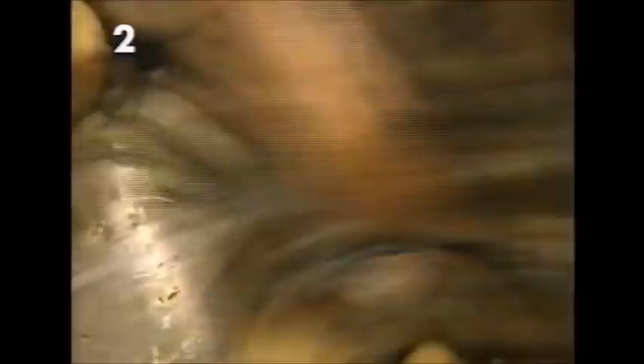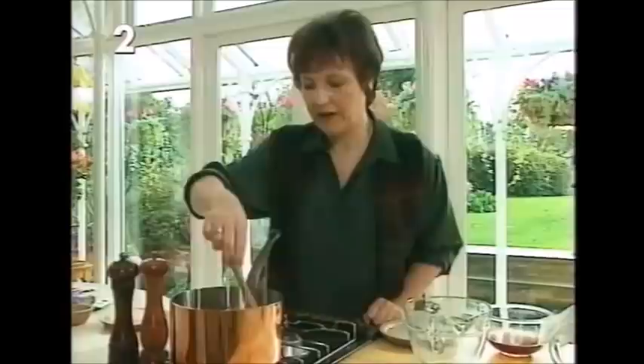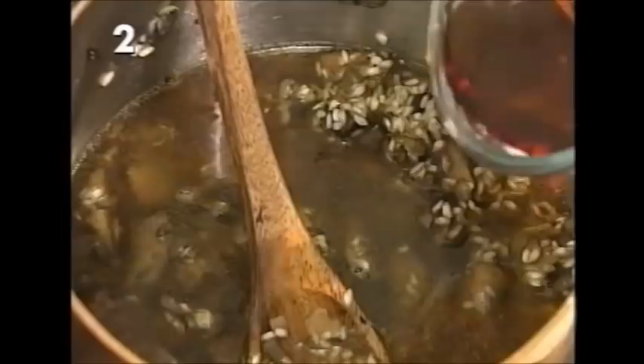After about 20 minutes everything will have shrunk to a much smaller size. Add six ounces of risotto rice and stir so all the grains are nicely coated in the buttery mushroomy juices. Next, add the strained mushroom soaking liquor, then a quarter of a pint of lovely nutty dry Madeira. Let that come up to a gentle simmer, add a good seasoning of salt and freshly milled pepper.